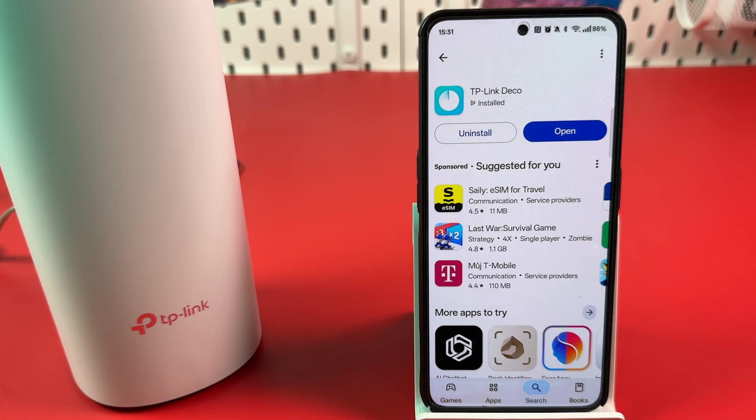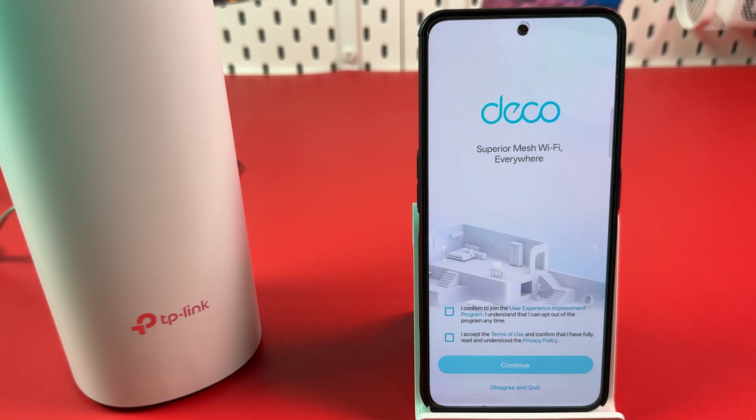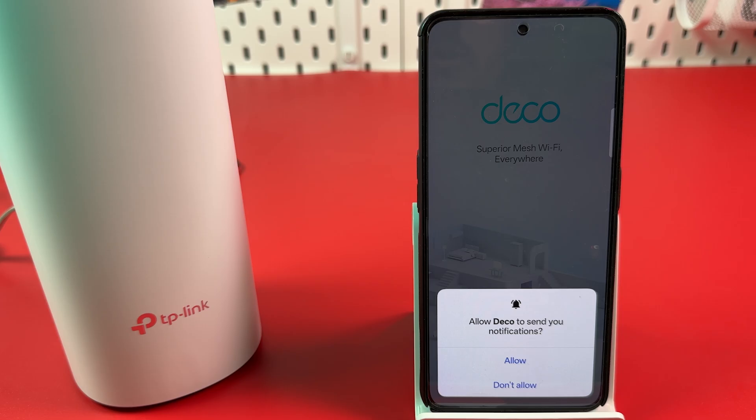Install the TP-Link Deco application from the App Store or Google Play Store on your smartphone and open the app. Accept the terms of use — the upper checkbox is optional. Hit Continue. Allow or don't allow notifications to be sent — it's up to you.